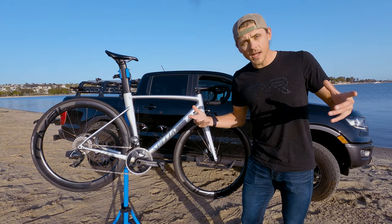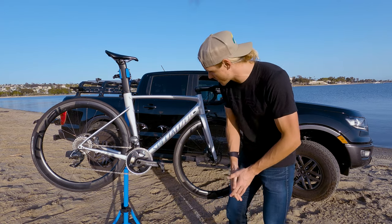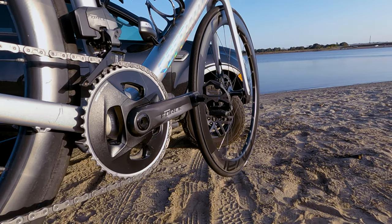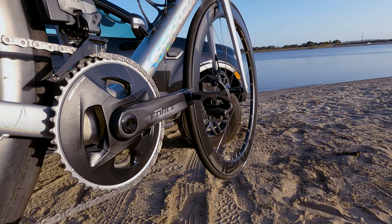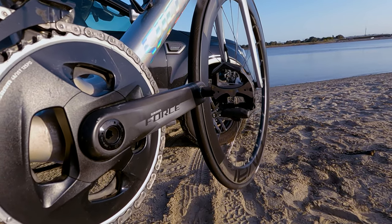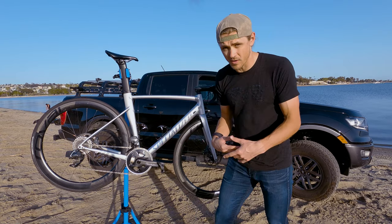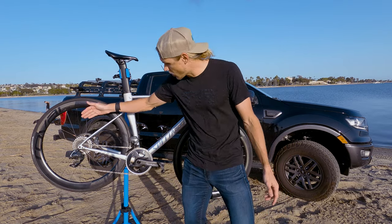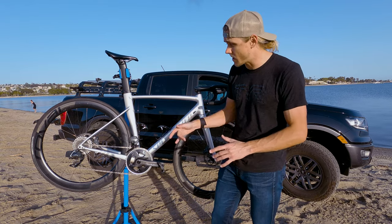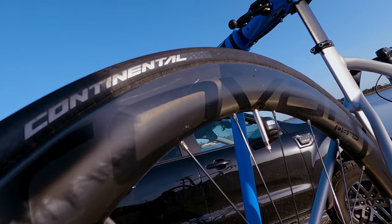Moving on to the cranks and groupset. We have SRAM Force cranks at 172.5 millimeters, bolted up to a 48/35 tooth 12-speed compact chainring — SRAM Force is pretty standard up front. On the rear we have a SRAM Force electronic rear derailleur, also 12-speed. The cassette goes from 10 tooth up to around 33, so climbing is absolutely not a problem, and the 10 tooth is great for getting out of the saddle and sprinting.